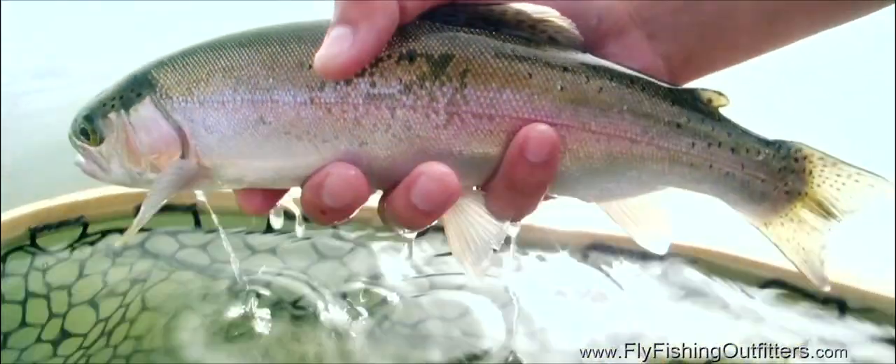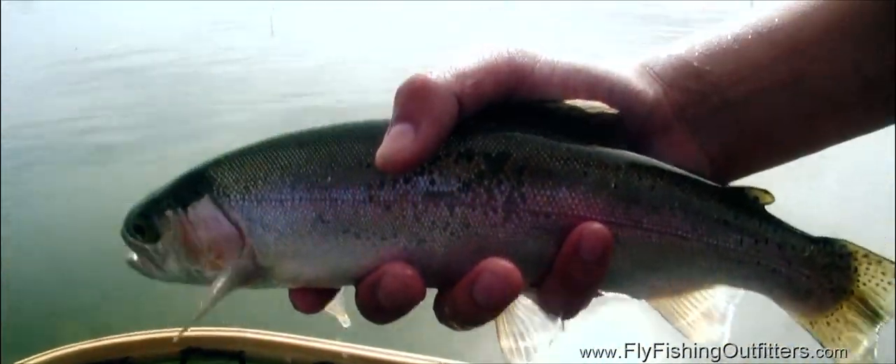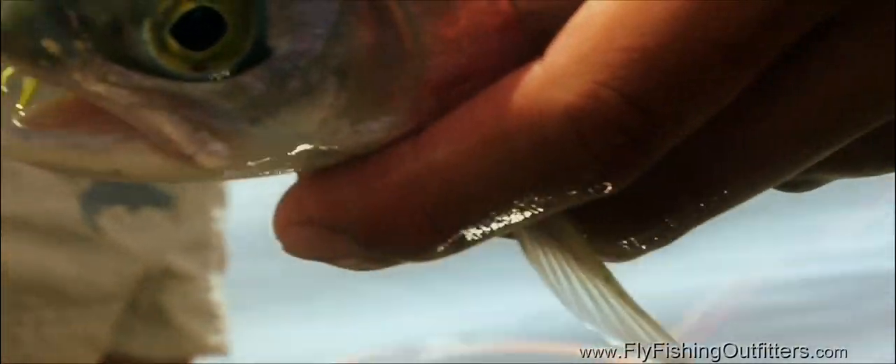Never hold trout by the lip as you would with bass. When you hold a trout, cradle its belly just behind its gills. For extra control, you can gently pinch a pectoral fin between two fingers.